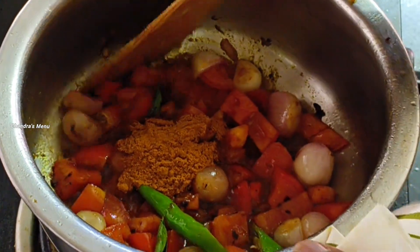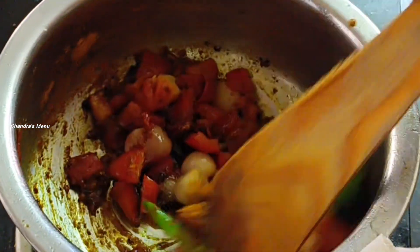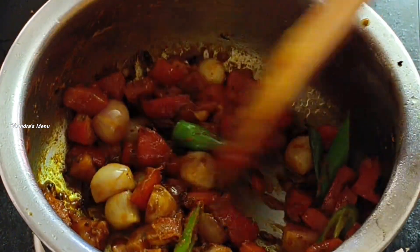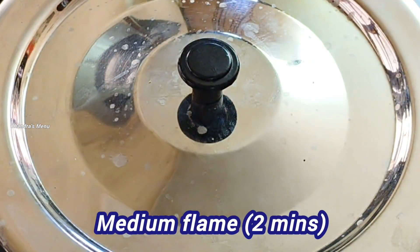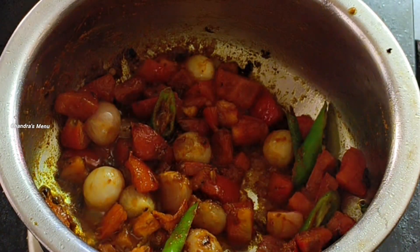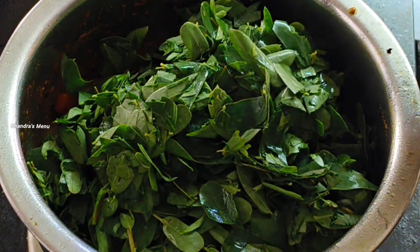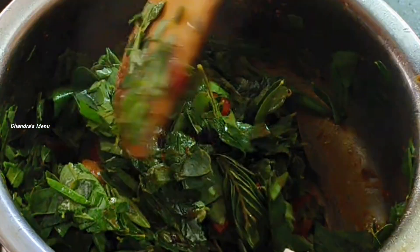We're going to take a bunch of fish. Here we go, so I'm going to put a bunch of fish in. The fish are all the way up. I'm going to take more of the fish. If you want to, you can use whatever fish you can get.